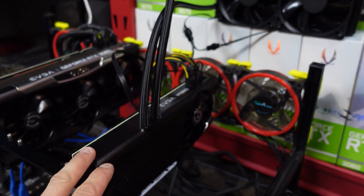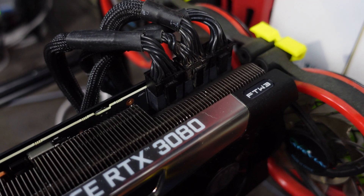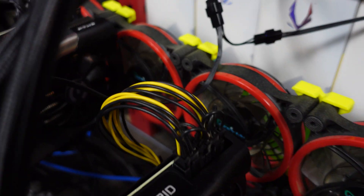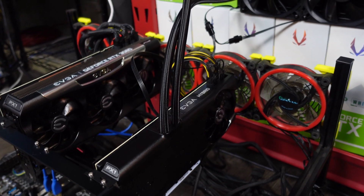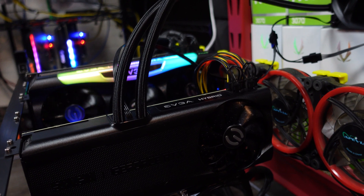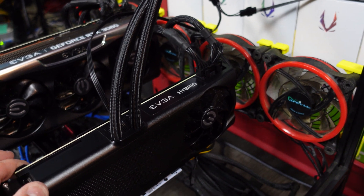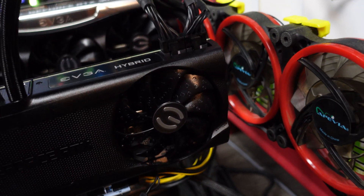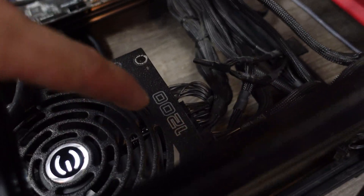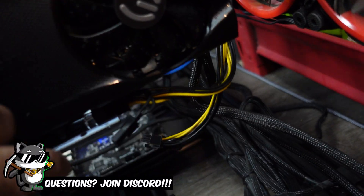What's nice about this card is it only has two 8-pin connectors on top, whereas the FTW3 has three 8-pins, so that's a little less power — hopefully. I just changed the configuration: I took the two PCIe cords from the actual PSU and put them into here and took the splitter off. I had to put the 6-pin onto a splitter — that one's not doing anything but it's plugged into the riser.